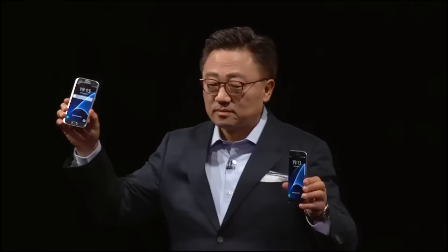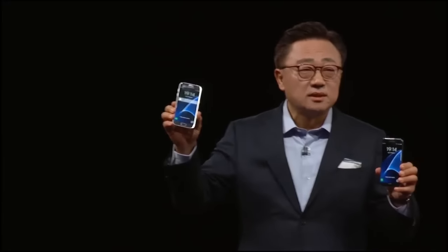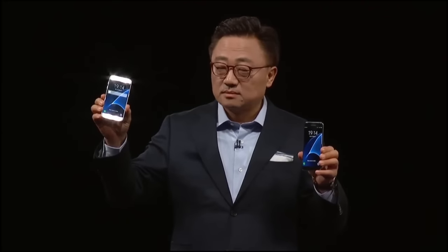Ladies and gentlemen, it is my pleasure to introduce the Samsung Galaxy S7 and Samsung Galaxy S7 Edge.